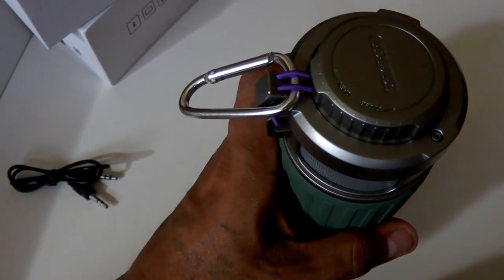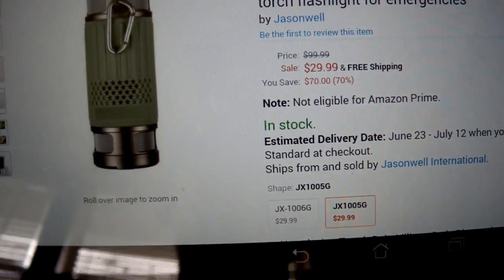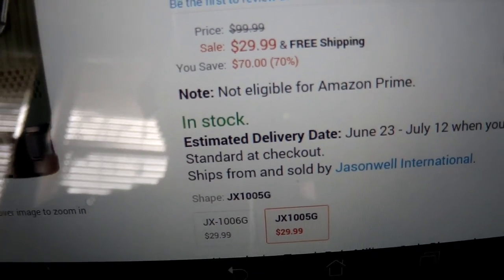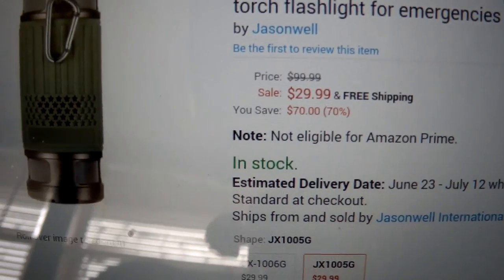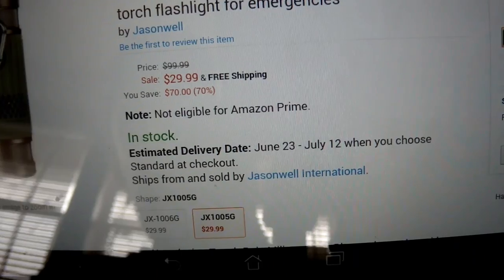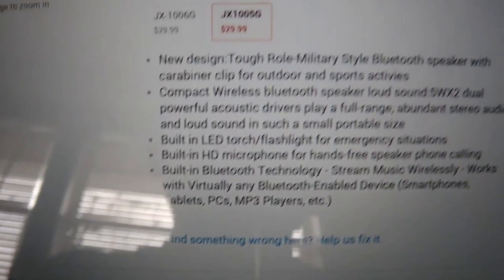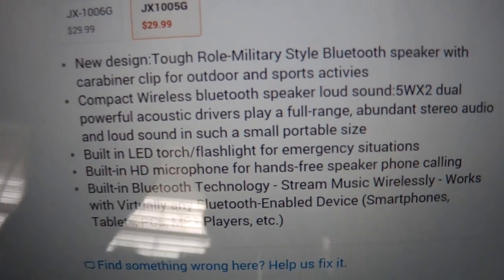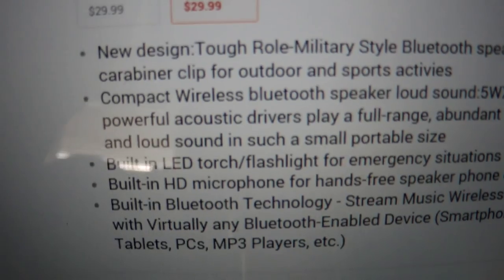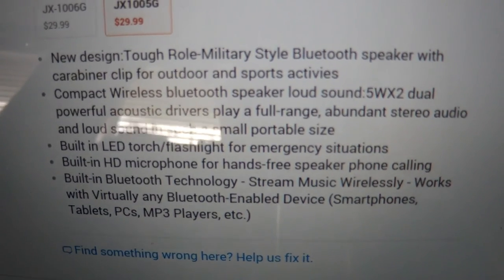Now I'm going to show you exactly where you can pick this up. The price is $29.99 — not a bad price for everything you're getting, plus a warranty. I'm going to scroll down to show you the specifications — feel free to pause the video to read them.